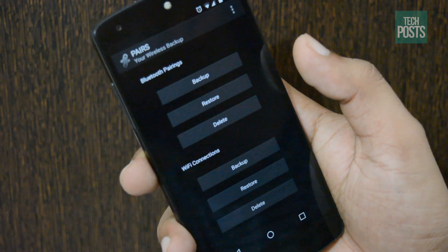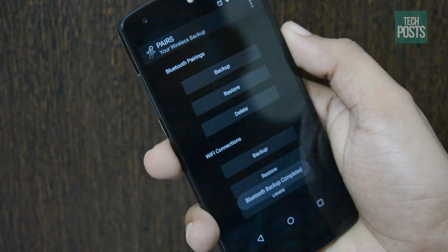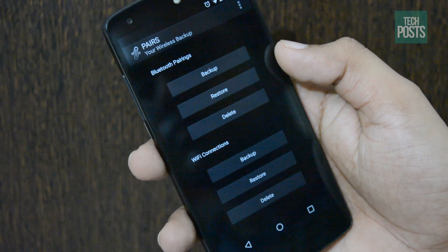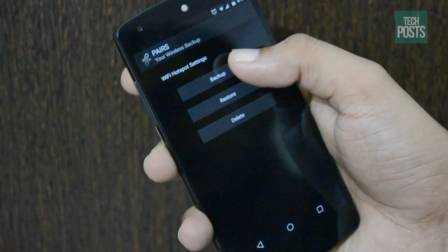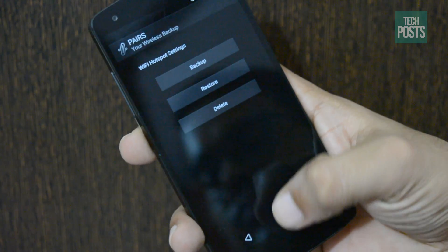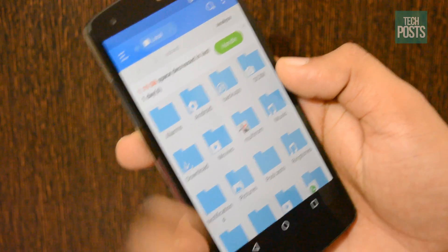From there, just tap the backup button beneath the Bluetooth pairings or Wi-Fi connection headers. A file that contains an exact copy of all your current pairings and configuration settings will be created. If you are looking for the Wi-Fi hotspot feature, you will find it in the three-dot overflow menu under 'More,' and it works just the same. Once you have created the backup, you will find these backup files stored in a folder named '.pairs' on your SD card or internal storage partition.